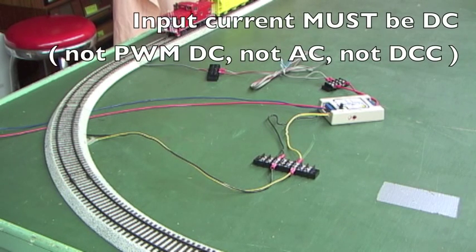You can't use pulse width modulation — pulse width modulated DC — and you can't put AC into this station master. It has to be DC.